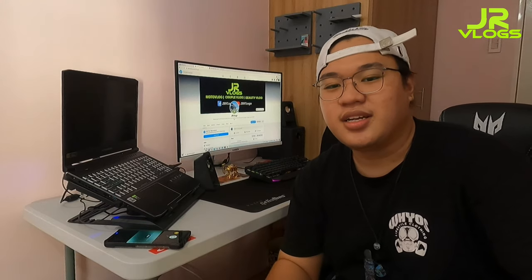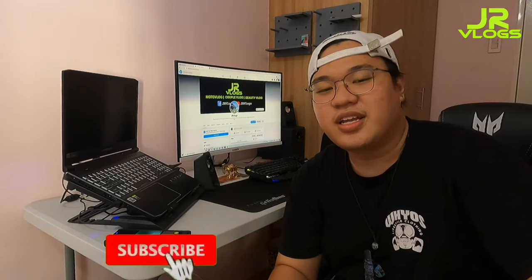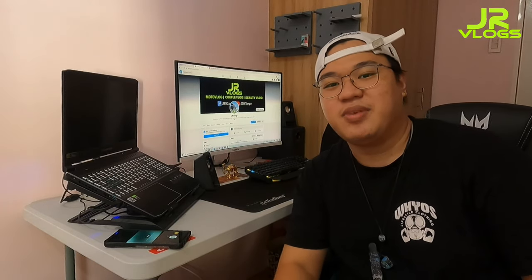Kung may tanong kayo, comment down below at sasagutin ko naman agad pag nakita ko. Bago tayo magtuloy sa video, don't forget to like, comment, and subscribe. Tapos, i-like na rin yung Facebook page namin ng JR Vlogs. Thank you mga tol, balik tayo!